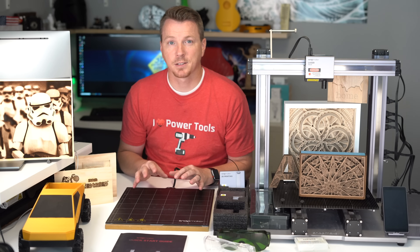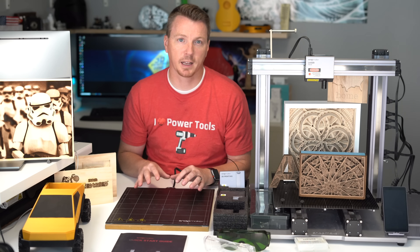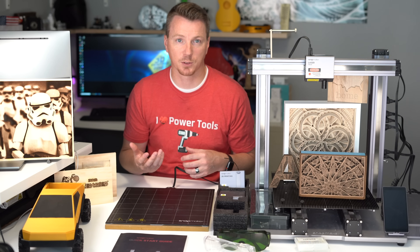All that to say, as a 3D printer this thing is actually a really nice machine. This is not a three-in-one that just happens to do 3D printing — this is a nice 3D printer that also does a great job with the other functions as well.